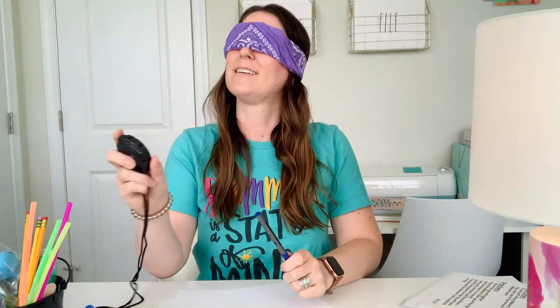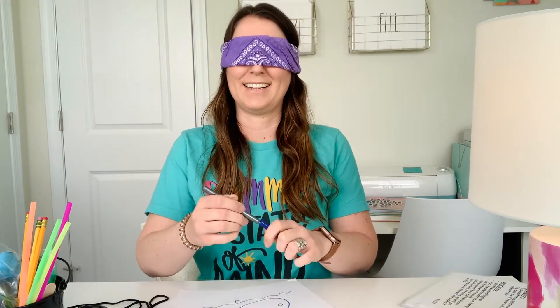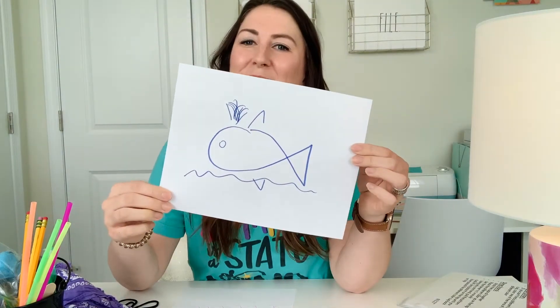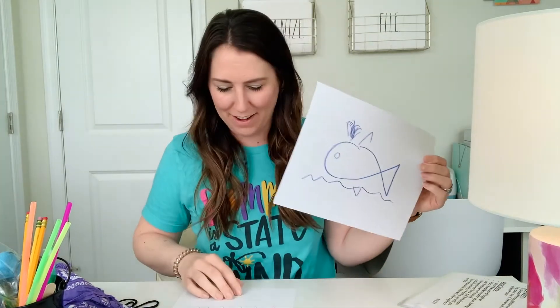Let's try it out. No peeking! When the one-minute timer goes off, go ahead and look at your picture. I didn't do too bad — and I swear I didn't look! Have the students share their pictures. It's a lot of fun.